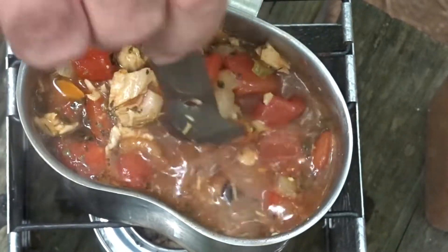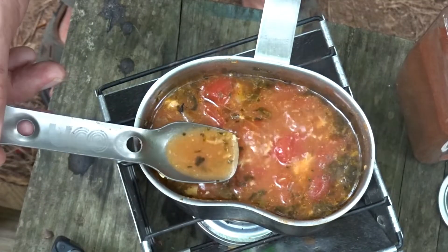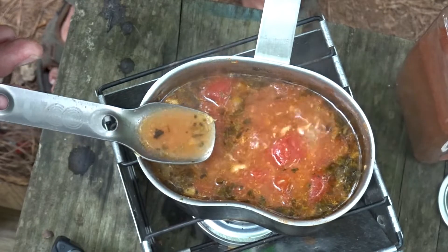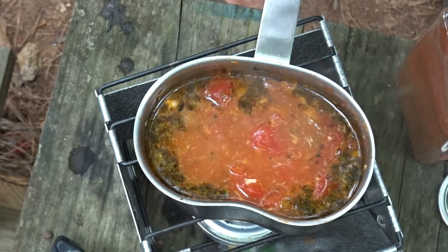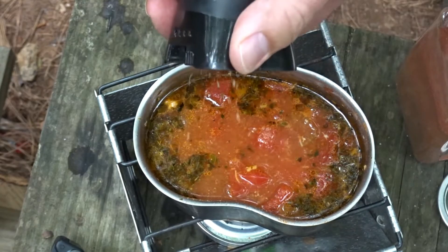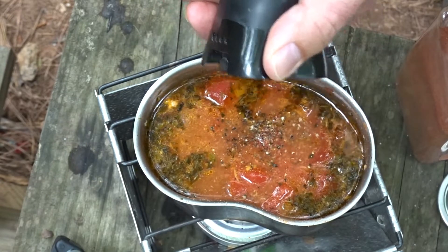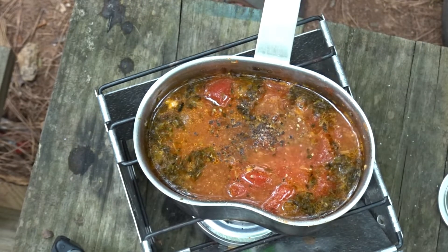Let's keep stirring this one and not burn it to the bottom like we did the other week. A little taste test to see if we need to adjust the seasoning any. Maybe just a little salt and pepper — I'm gonna hit it with some more of this tomato powder to help thicken it up.